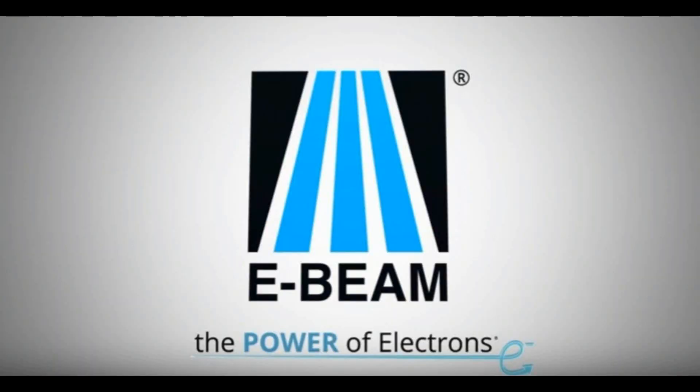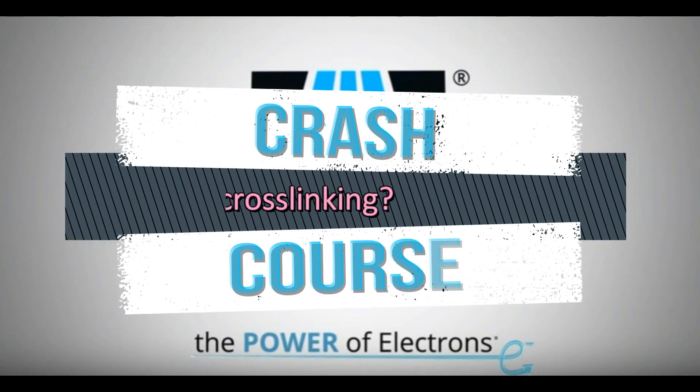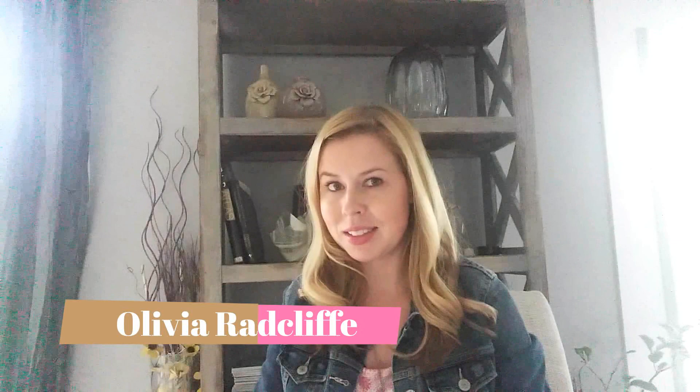Hey everyone, I'm Olivia Radcliffe and this is an e-beam crash course. Cross-linking polymers using electron beam processing can create some excellent property improvements, like higher operating temperatures or even increased tensile strength.